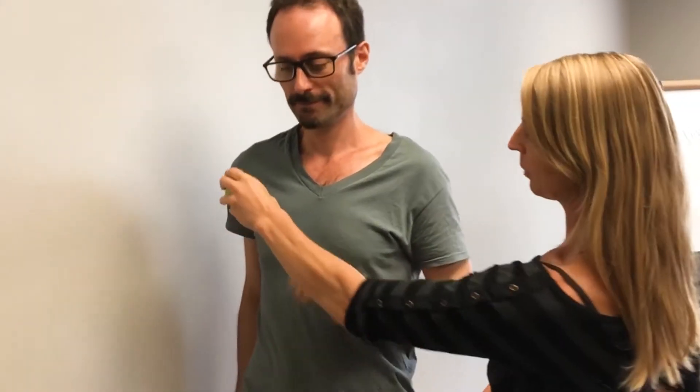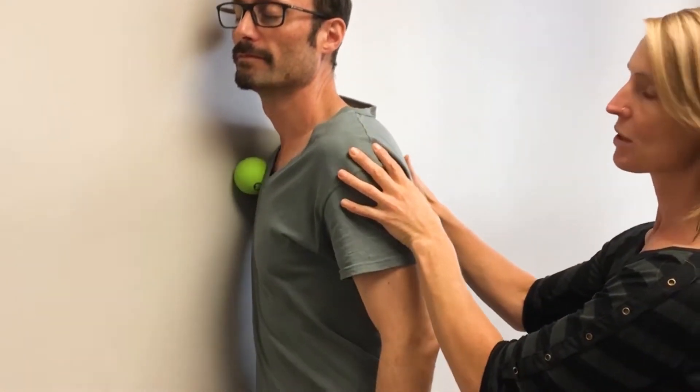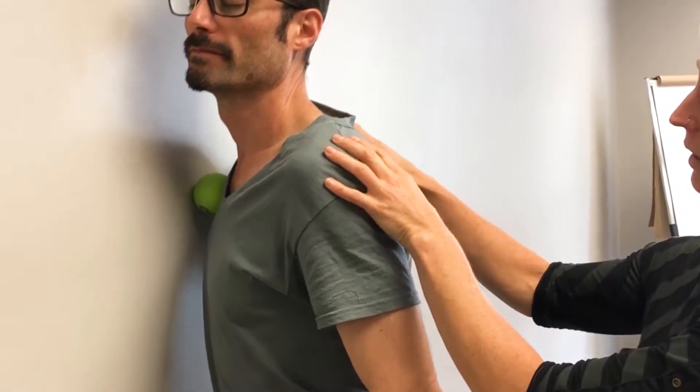Take your ball, place it in the chest, then face the wall and start to move back and forth. At first you want to do the exploration — finding the spots. You can also move up and down, a little up and down motion. There we go.